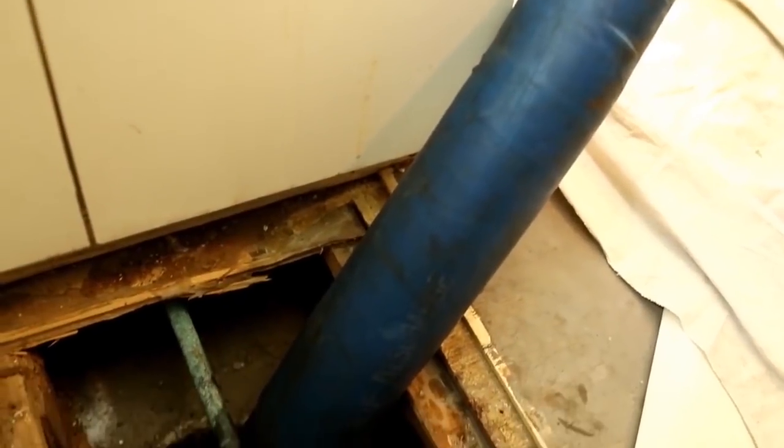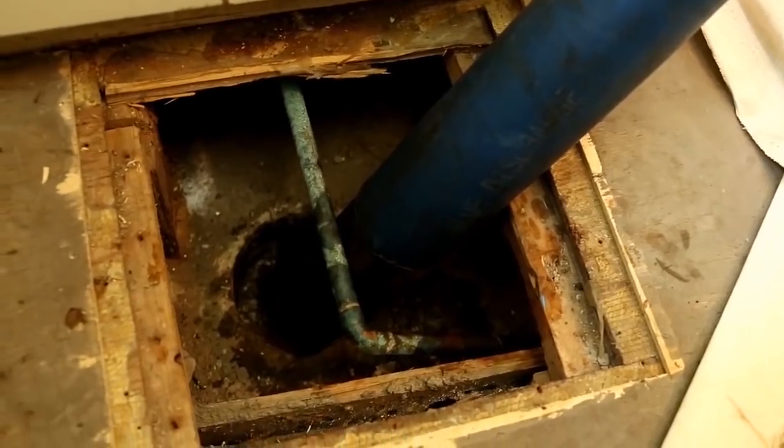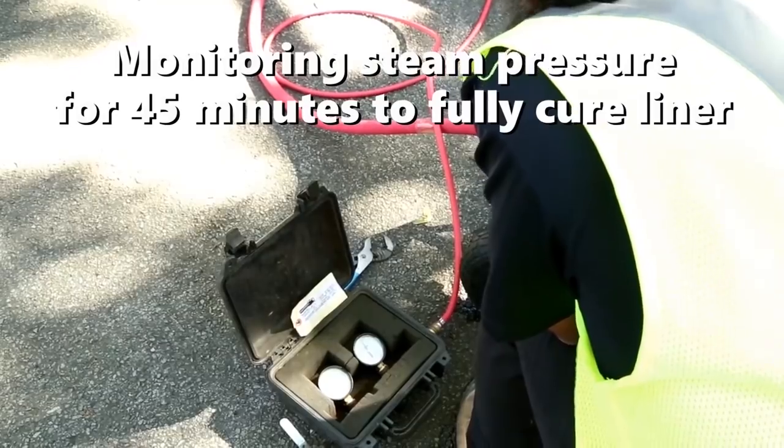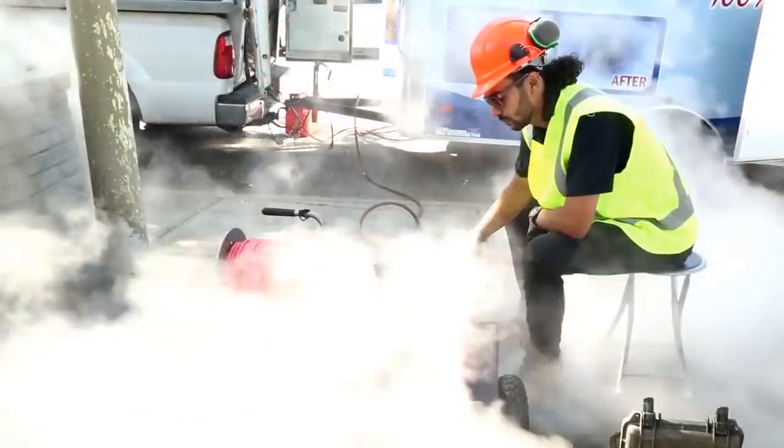Not only do the FormaDrain liners cure quickly, but they also include a fiberglass and epoxy composite that yields a structurally engineered repair that will stop breaks, leaks, or intrusion from roots for more than 50 years.